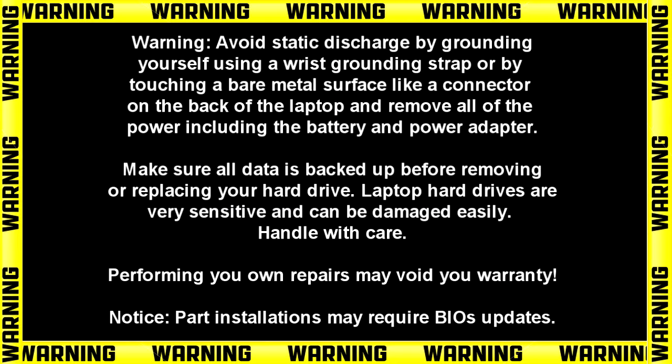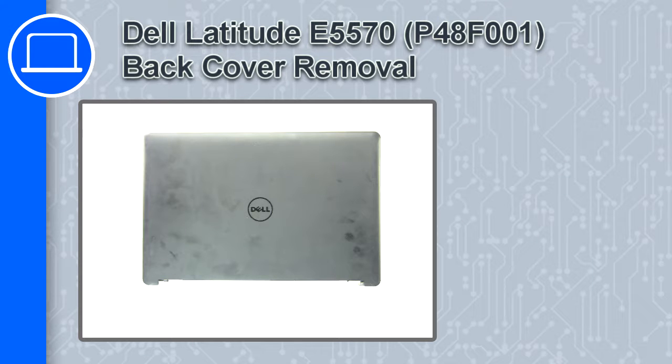Hey, how's it going? This is Ricardo, and in this video I'll show you how to remove the back cover on a Dell Latitude E5570.